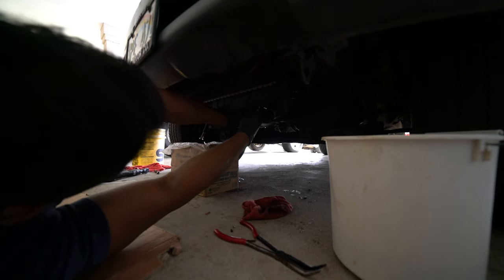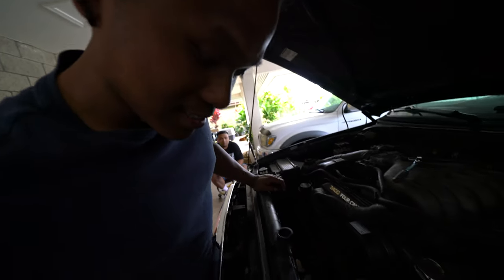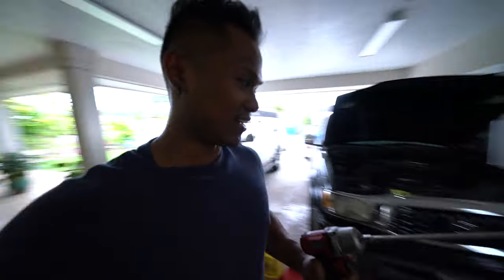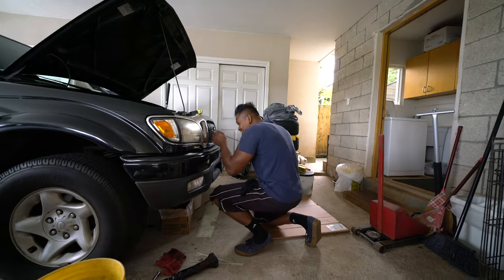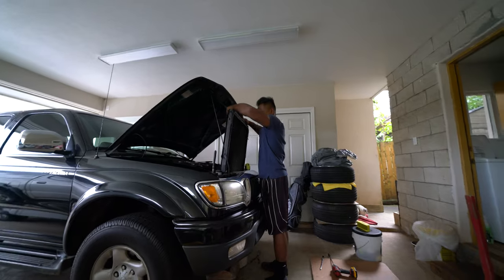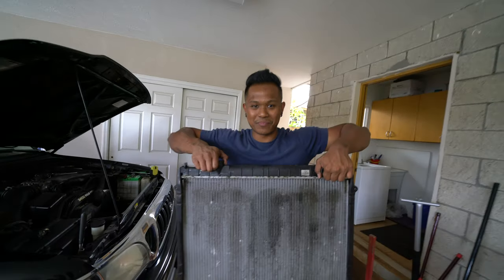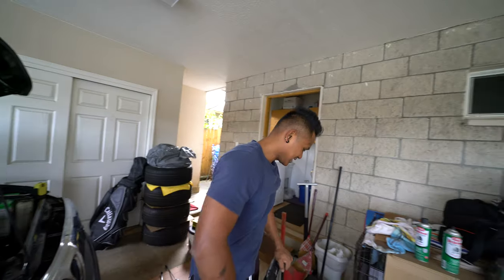We got the fan shroud and fan out. Now we gotta take out the hoses on the bottom and the lower hose. We got the hoses all out — now we just gotta unbolt the radiator and it should come right out. On a side note, I gotta adjust this hose because it looks like whoever did it before did some half-ass work. Now we're removing the radiator — 12mm bolts, kind of hard to see and hard to get to, but let's get it done.